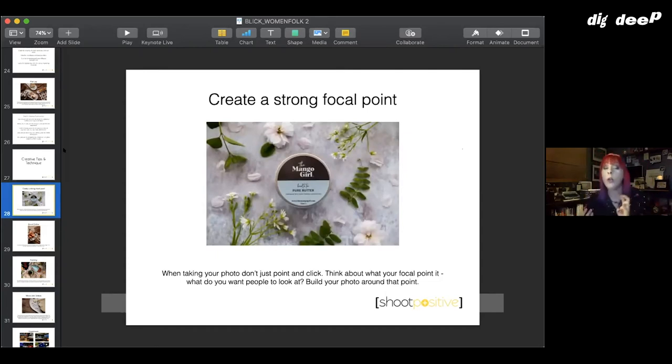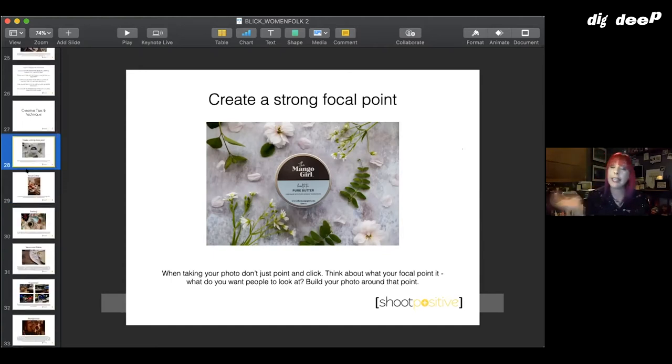From the creative point of view there's a whole lot you can do without any fancy equipment. The whole thing is that you want to create a strong focal point — whatever you're photographing, you need to make sure the light is right on your product and everything else is just there to complement it. Here it's a really soft background for a product called Pure Butter, so we went with lovely white flowers arranged around it — nothing distracts, it draws the eye right in.